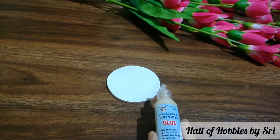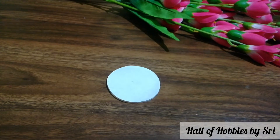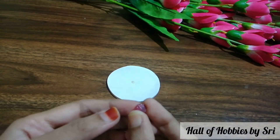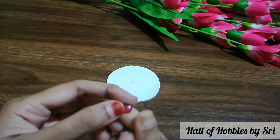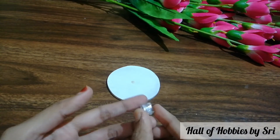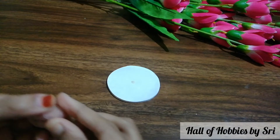Now take the glue and start sticking the mosaics in the way you want. Before sticking, make sure that you are sticking in the right direction. For mosaics, one side will be plain and the other side will be a bit bulged. Make sure that you are sticking on the plain side. I am showing you the other mosaic as well — stick on the plain side.